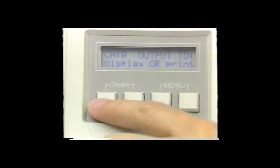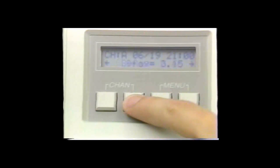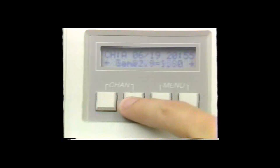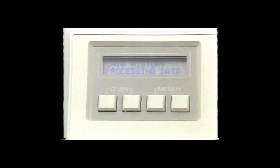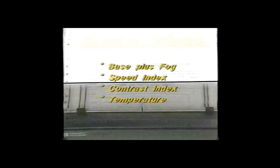The third data presentation option demonstrates the full power of the 381. The densitometer will store calculated data, processor temperature, the date, and the time of day for each strip that is read. The 381 will accumulate data from up to 32 control strips for as many as 12 processors. To get a complete report on any processor, select the processor number and push the history and print buttons. The 381 will print trend plots of base plus fog, speed index, contrast index, and temperature — or any three of six parameters stored in memory.